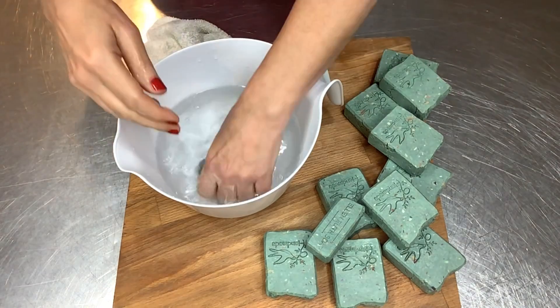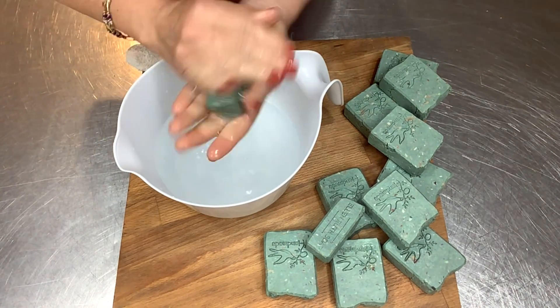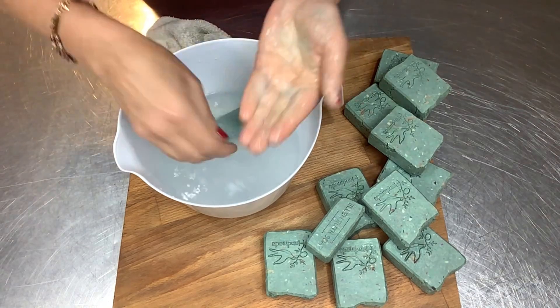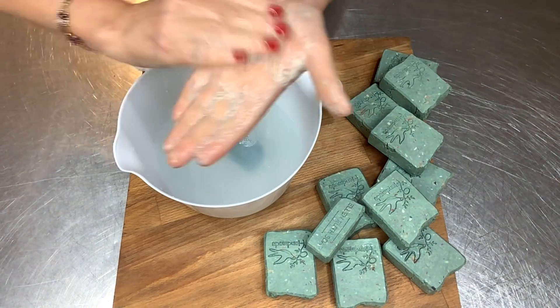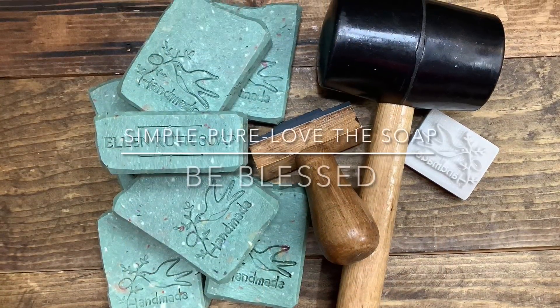Let's give this rebatch bar a lather test. One of the things I love about rebatch — and I think it comes from the extra milk powders — it has such a beautiful, fluffy, creamy lather. It's just wonderful. They're fantastic. Thanks for joining me today and I hope that you have a really wonderful day.